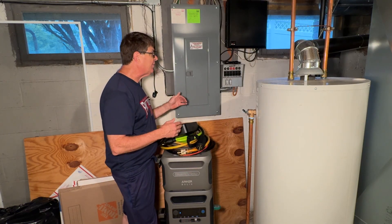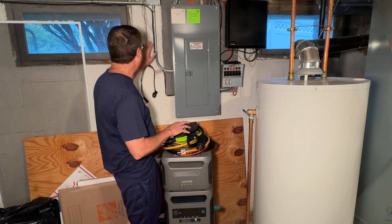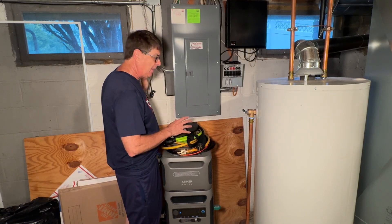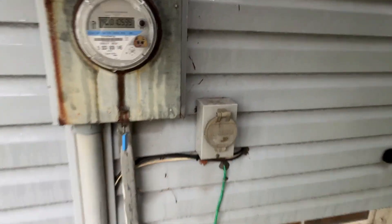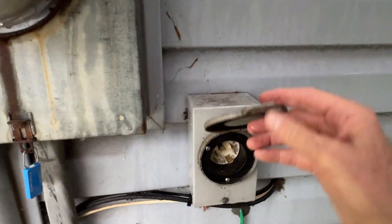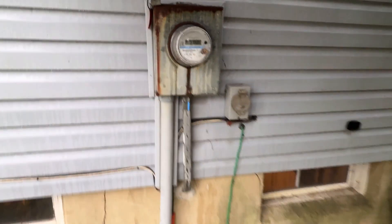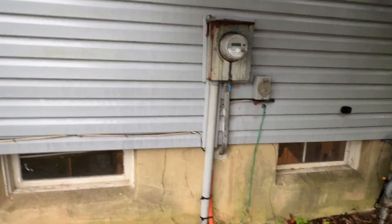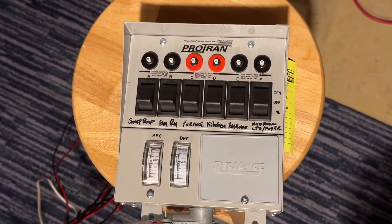About 13 years ago, everything was generator — gasoline generator. On the outside of the house, right about here, is a 240-volt inlet, and I would wheel the generator out from the garage all the way around the house, park it right outside, connect to that inlet, which then fed this transfer box. As you can see, this energizes six circuits inside my panel.